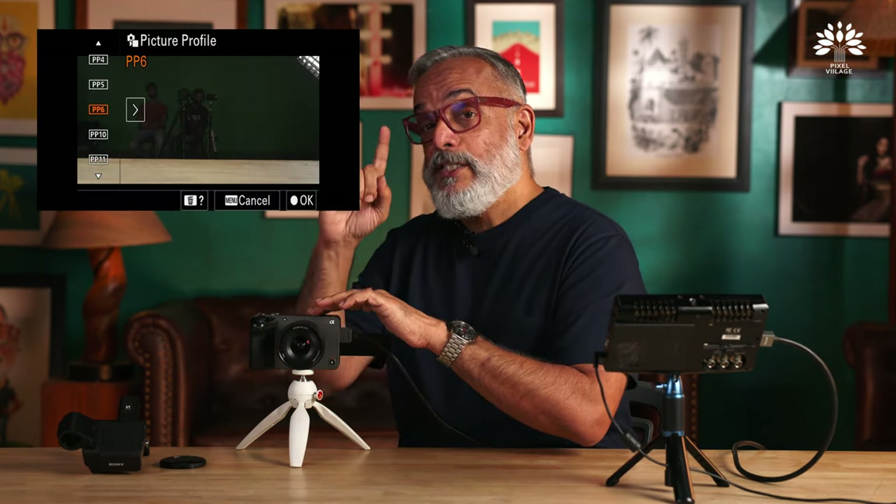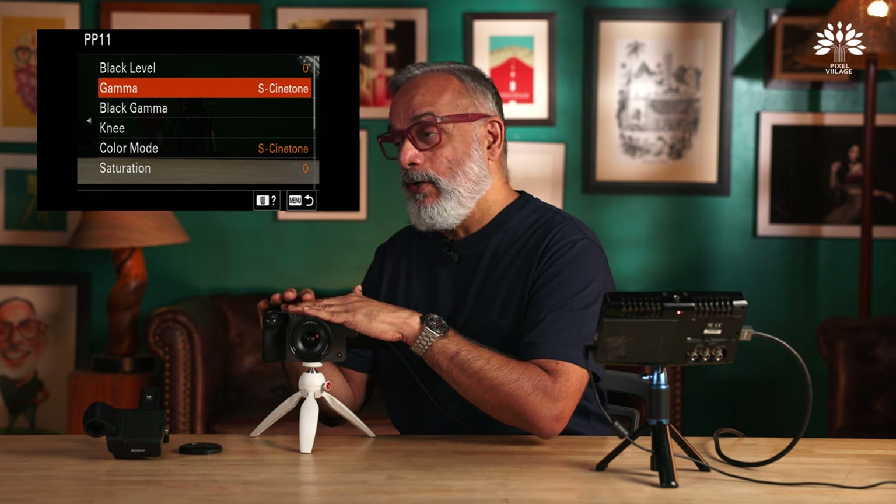Pick the one that suits your taste, workflow, or the look and feel you want to create — especially if you are a beginner. But there is one special picture profile introduced in the FX30 with the latest update. It's hiding inside picture profile 11 and it's called S-CineTone. In the previous video we spoke about the DNA of the cinema line — the FX30 has some DNA from the Venice.